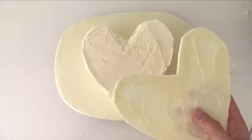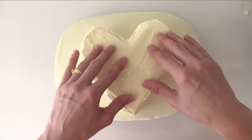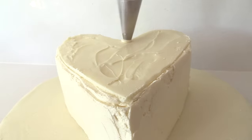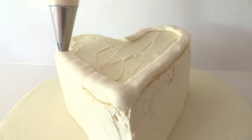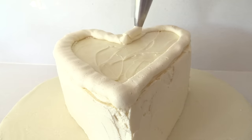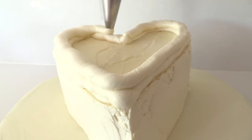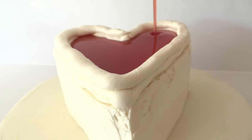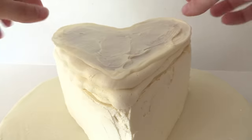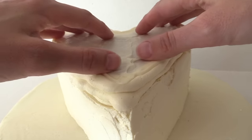Peel one of the chocolate hearts off the baking paper and add it to the top of the cake, pushing it down firmly but not too hard — you don't want to break it. Pipe some buttercream around the edge to outline the heart, then repeat so you have a double layer of frosting going around there. Make sure there are no gaps because this acts as a barrier or pool edge. Now pour in the strawberry sauce so you have a beautiful red heart in the middle. Add the other chocolate heart on top, pushing down just on the edges, not in the middle.